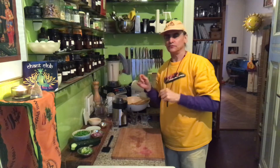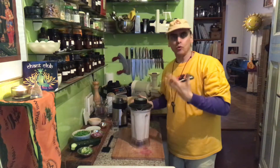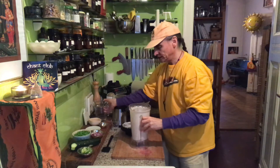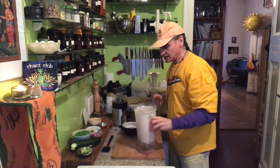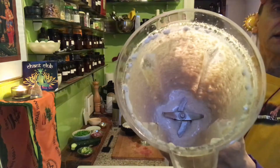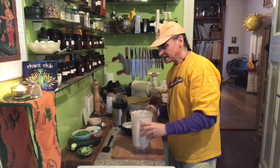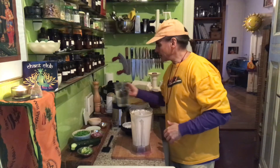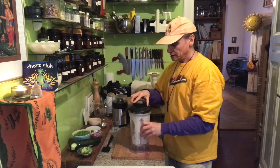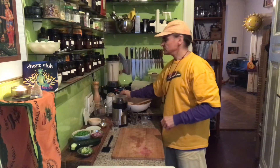The blender sounds a little bit nervous — that tells me there might be a little bit more water needed. Yeah, it's too little water. I put a little bit more water. You see, the blades are barely working. This is not a good sign. I like a little bit more liquid in the blender — more filling. It's easier to blend.